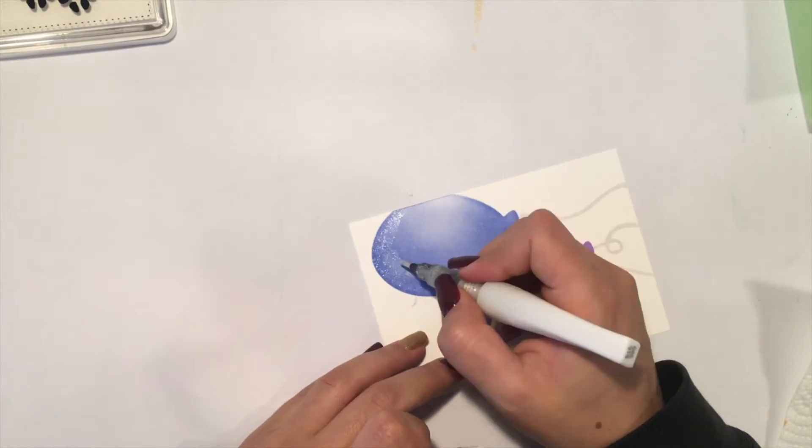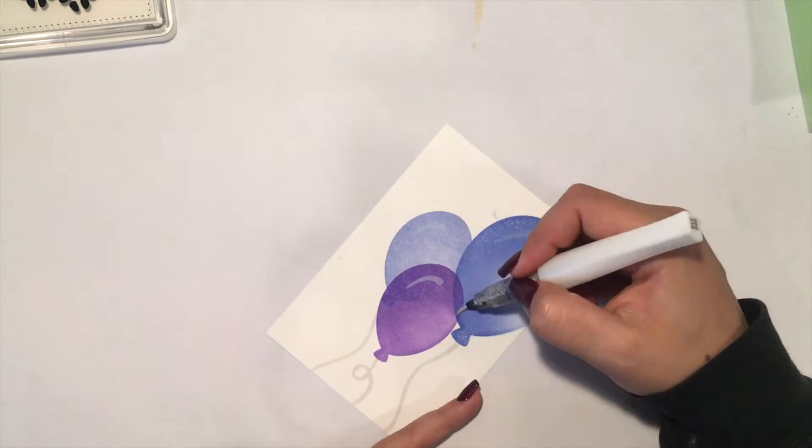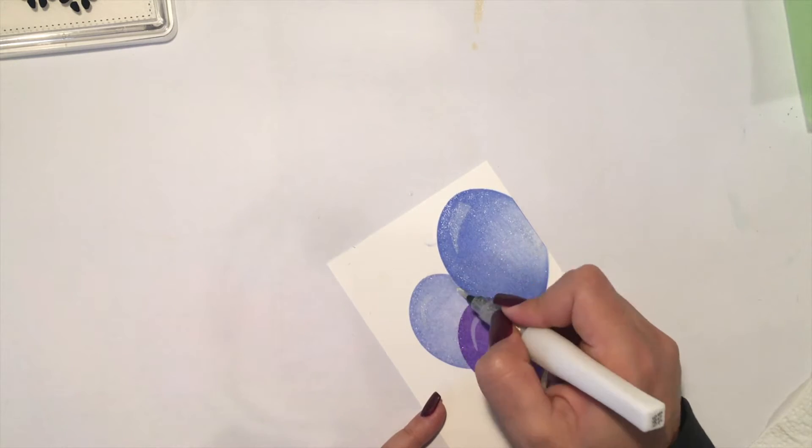What would a celebrations card be without any glitter? This is why I picked my Wink of Stella clear glitter brush pen and coated the balloons totally in with some glitter.